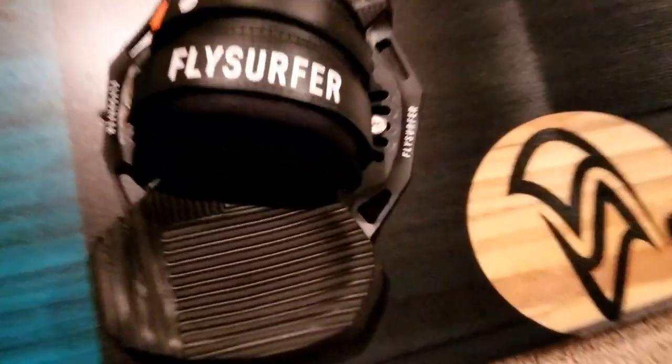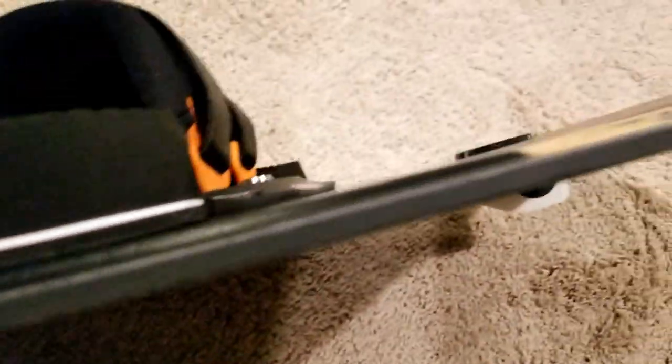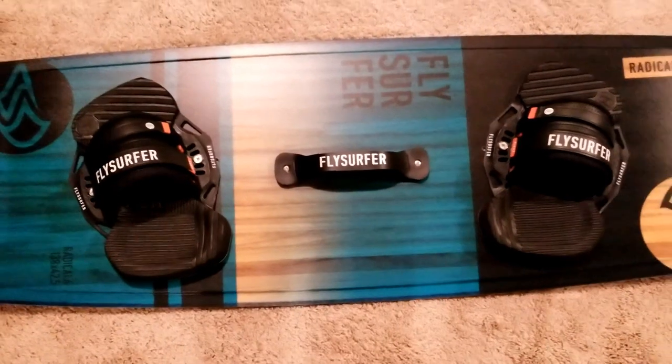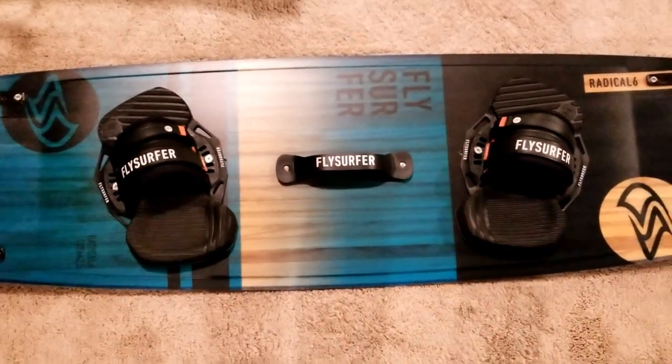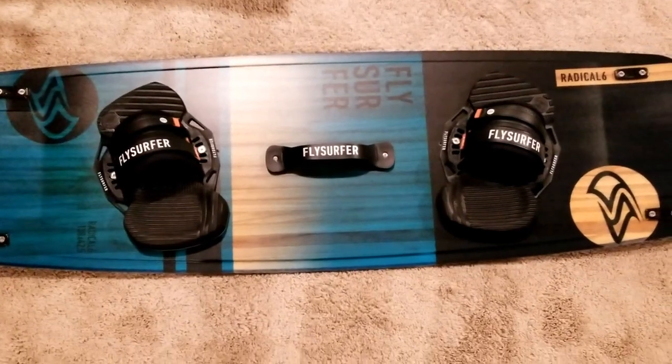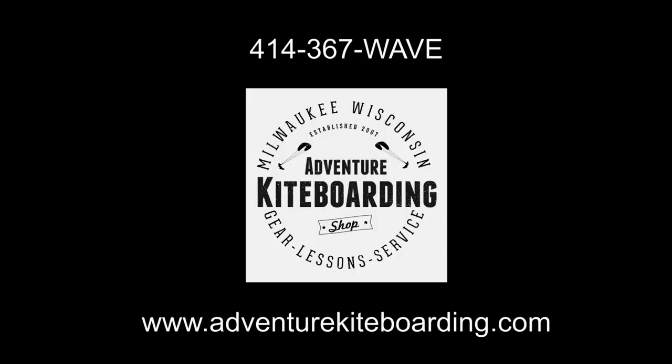Overall, it's really about fit and finish. This thing is just dialed in really nice — looks just flawless. You'll have to check out these Radical boards on the beach sometime. If you want to get one from us, just give us a call. AdventureKiteboarding.com at 414-367-WAVE.